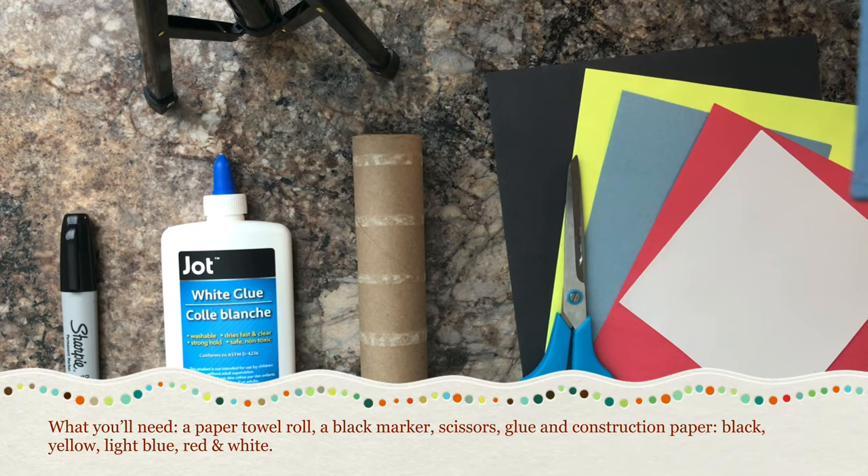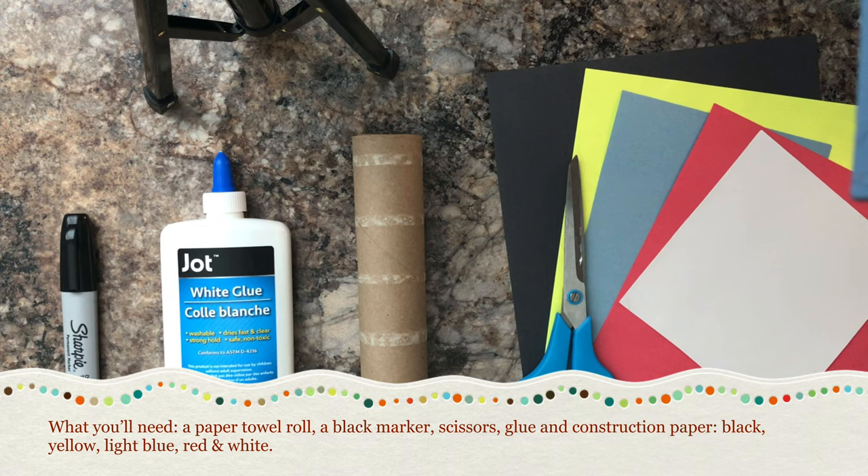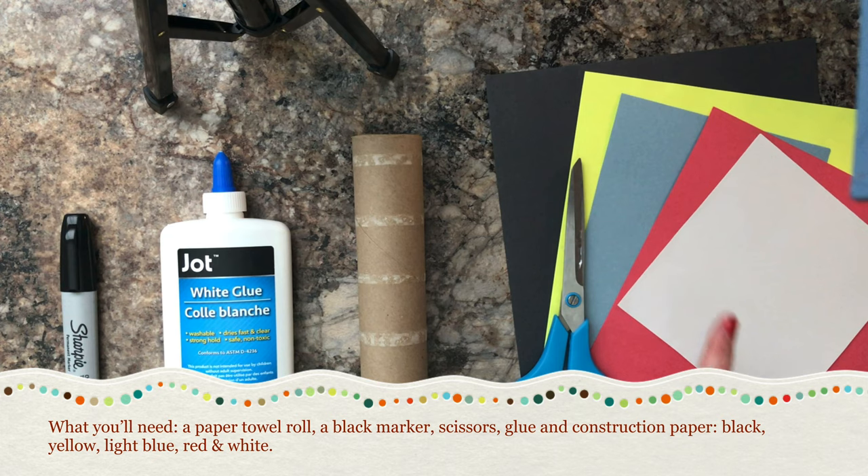Here's what we'll need for this project: a black marker, glue, one paper towel roll or two toilet paper rolls, a pair of scissors, and then white, red, light blue, yellow, and black construction paper.